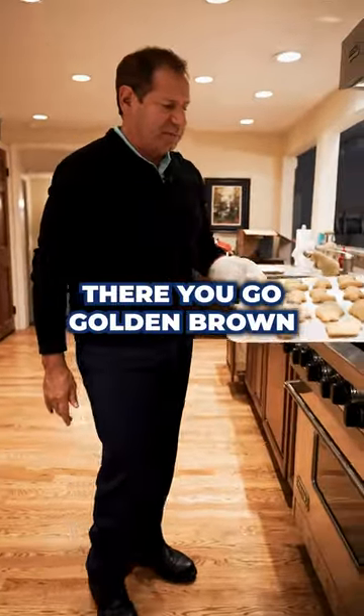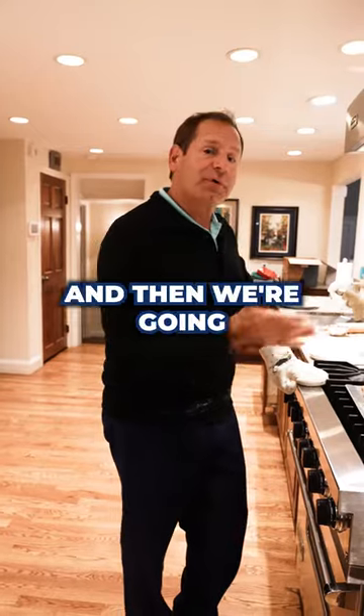Here you go — golden brown. Now we're gonna let them cool and then we're gonna frost them.